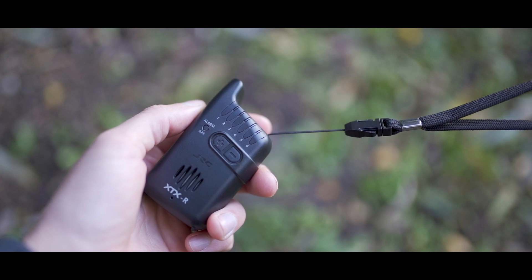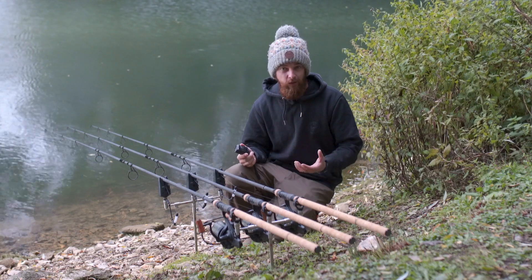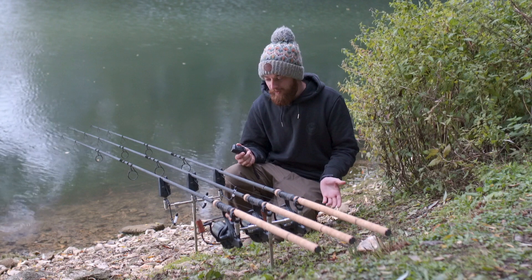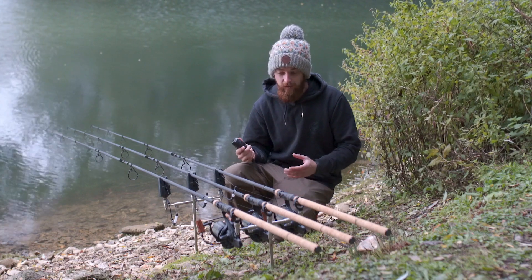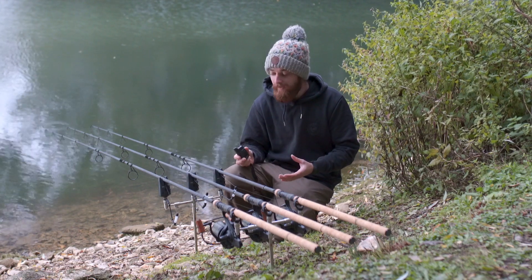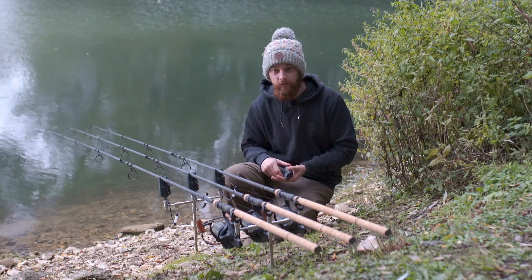This receiver has a range of up to 150 meters, giving a really strong signal and connection to the alarms. Not that I'm recommending going 150 meters from your rods — that's just not a good idea — but what it does mean is that if you're in quite dense woodland with loads of trees around your bivvy and swim, you're not going to get any interference or signal cut-out because of that strong signal.